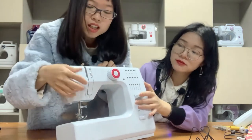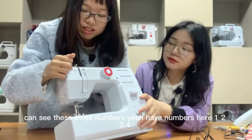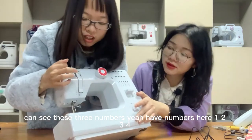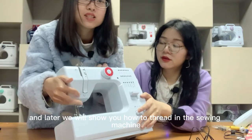We have some thread guides here. You can see there are numbers — one, two, three, four. Later we will show you how to thread the sewing machine.